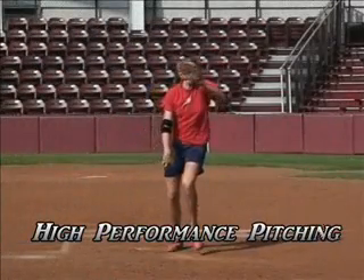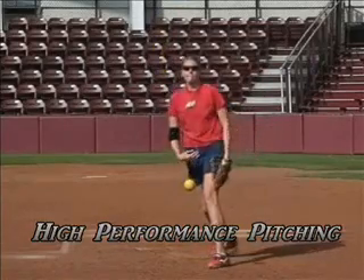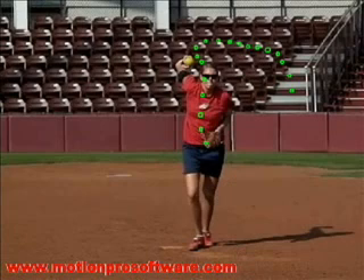Welcome to High Performance Pitching, featuring Sarah Pauly, with instruction by Rick Pauly. We're going to take a look at something that's often misunderstood or miscommunicated — what does the glove hand do as it's driving forward in the pitching motion?